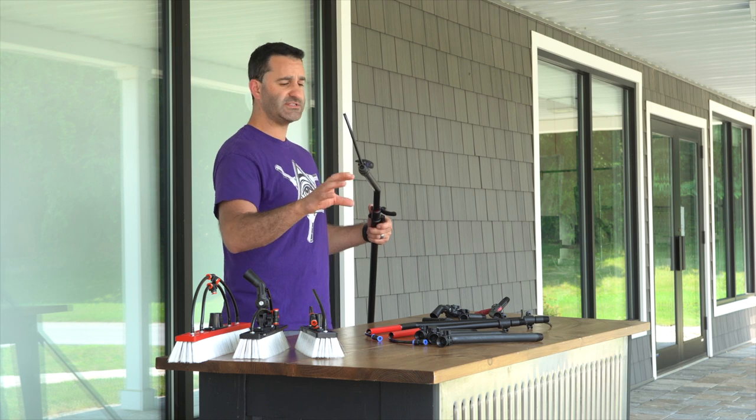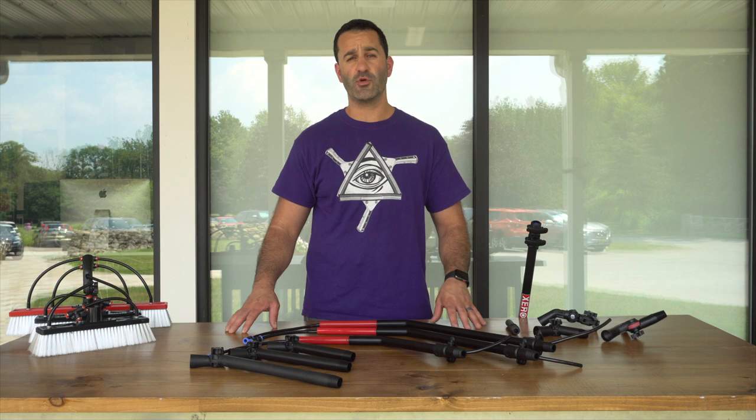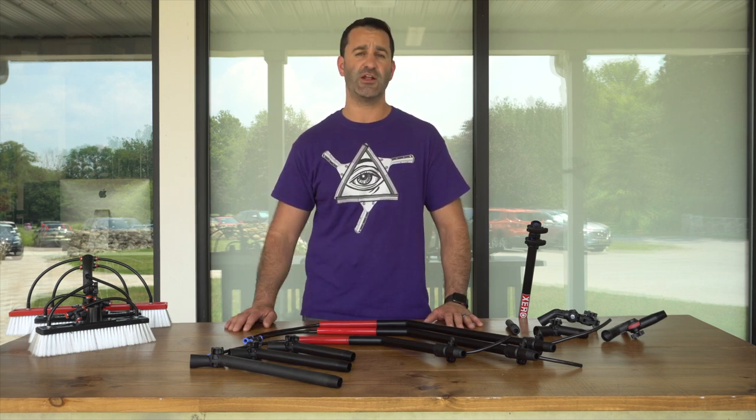With goosenecks, you don't want anything that swivels — just the brush. If you're interested or have more questions on our goosenecks or extended angle adapters, be sure to check us out at windowcleaner.com.